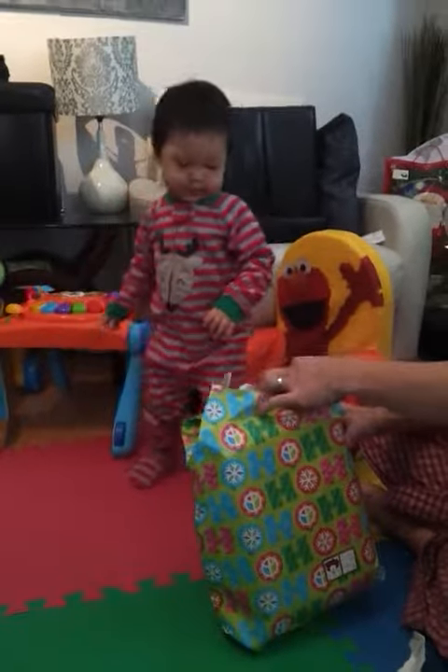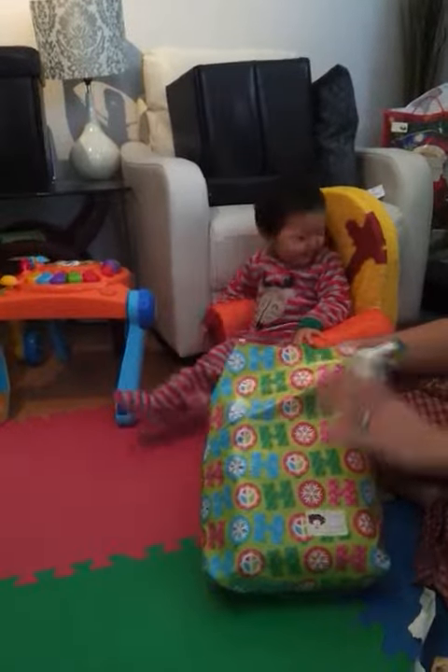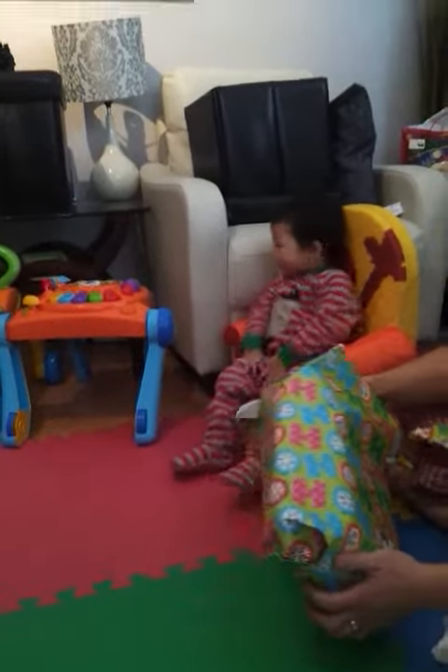Look, look. Open it. Put it in his lap, Andrew. He likes a handle. Put it in his lap. He likes handles.